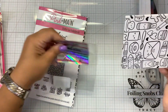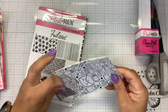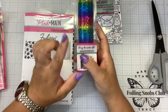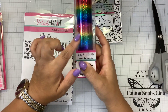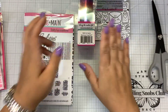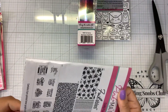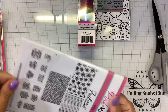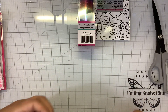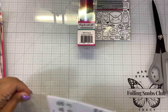Super cute design there, called O-Craft. This foil will only be available during the release, and then next month she'll bring it into the regular retail market. So if you want it now, you've got to join the foilable kit. And then this one is called Crafty Fun.